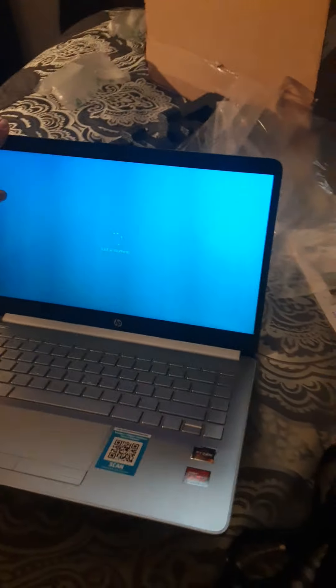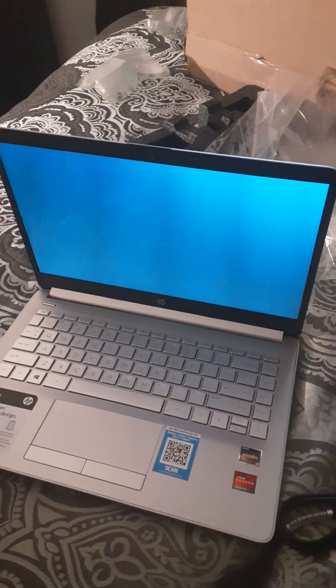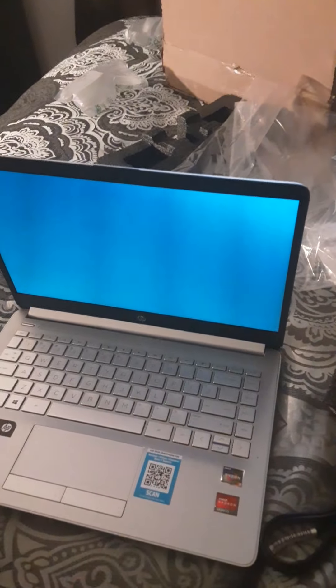This one's running Windows 10. That's all for now — I hope you enjoyed this video. Please make sure to leave a like, comment, and subscribe, turn on notifications, and peace out everyone.